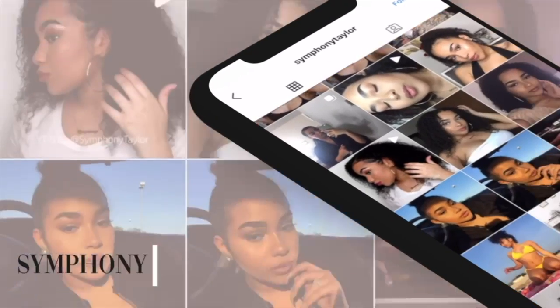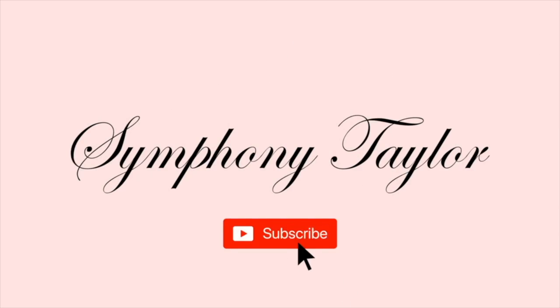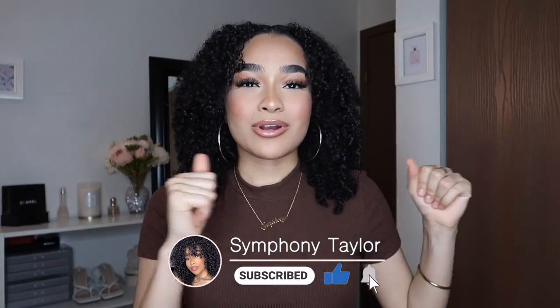Hair care basics for not-so-basic hair, because our hair is not basic at all — it's very textured and alive, it's a crown. Hey, my harmonies, welcome back to my channel. If you're new here, I'm Symphony, and I create beauty, fashion, and lifestyle content. Today I'm doing a full hair review on Bread Beauty Supply hair products — I'm so excited to try everything and give you all the details.